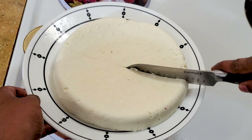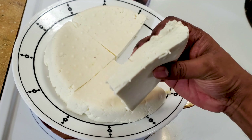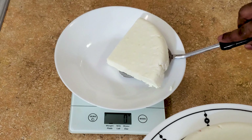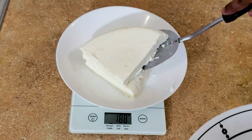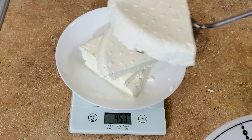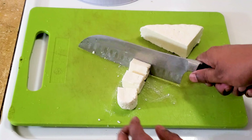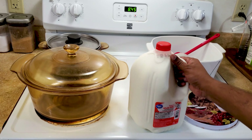I'm going to show you how to make paneer the best way — it will come out soft and will not disintegrate when you fry it or when you add it directly into the curry. I'll show you exactly the quantity you need and the exact steps to make this paneer. So let's get started.